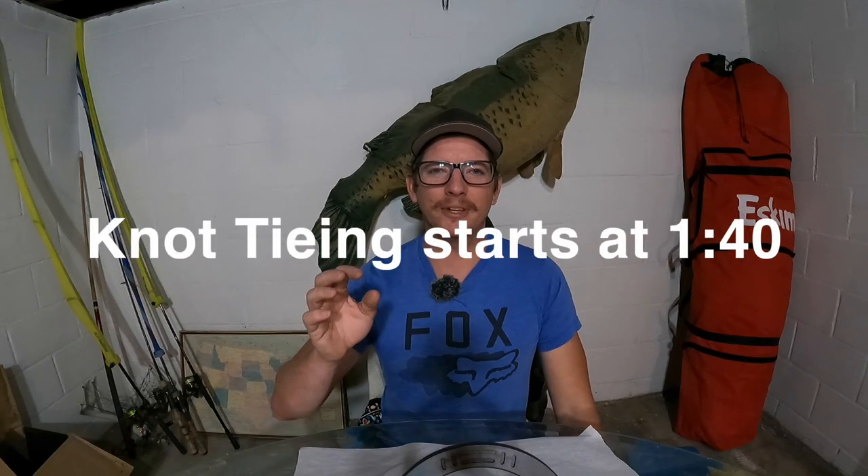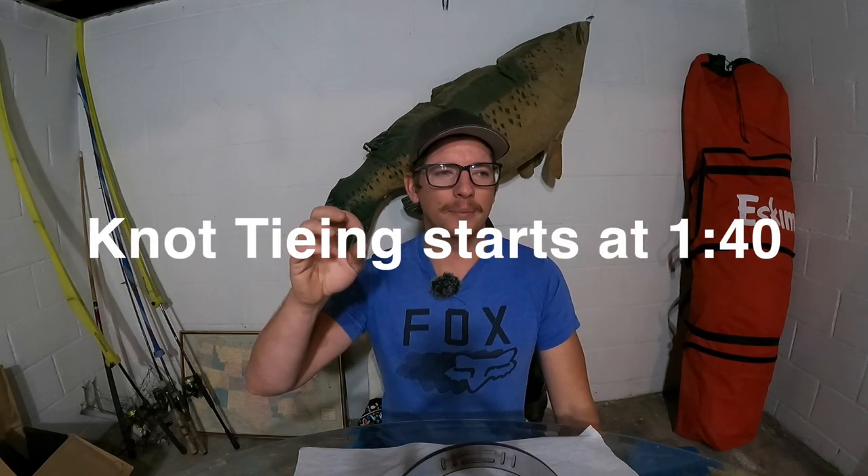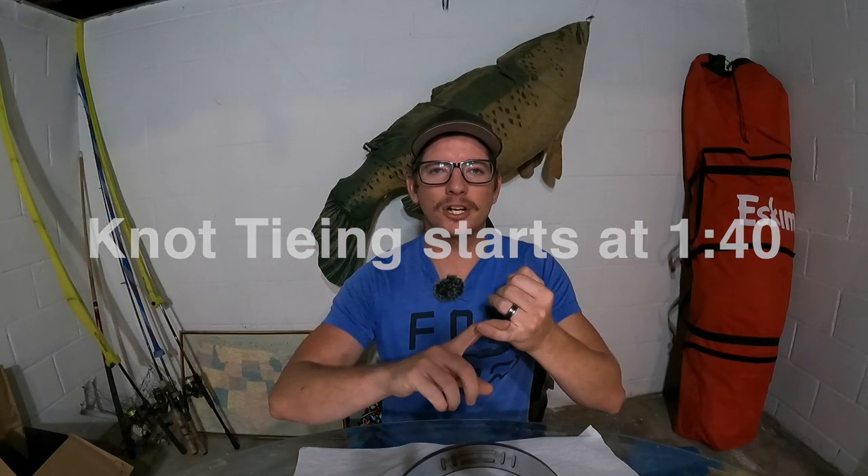What is up everybody, and welcome back to another episode. Today I'm going to try to do something a little different. I want to do a series focused for either kids just starting out fishing, or parents that have never fished before and their kids want to start fishing and they have no idea what to do, or just anybody that's interested.